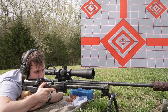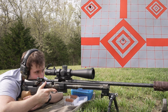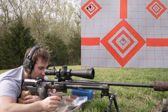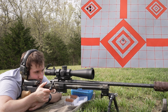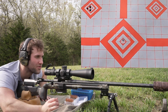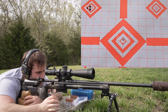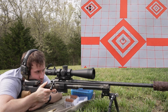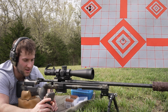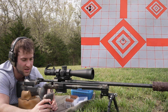41 grains of H4350 on the top left diamond. Velocities were 2,699, 2,726, missed one, 2,707, and 2,718. We missed one of the velocities — the second or third shot didn't register — but the average velocity was 2,713. The extreme spread was 27 and the standard deviation was 10.